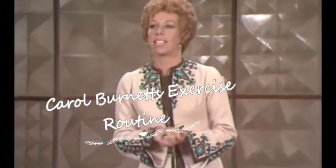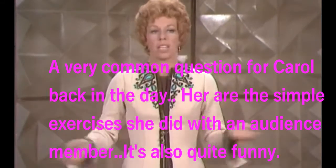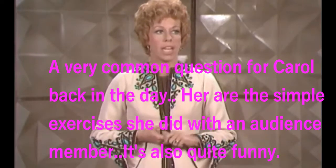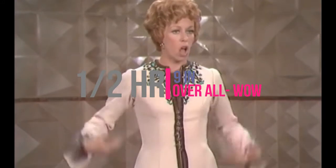You know what I want to do? I want to take some time out and do something a little different tonight, because this being our last show, I've been getting thousands — well, hundreds — well, maybe I've gotten about five or ten letters about my exercise classes and stuff. A bunch of ladies have written in and some men who might have little tummy problems, because I've lost, in the past few months of doing exercises, just a half hour a day, about nine inches overall.